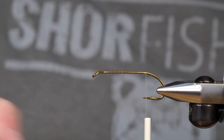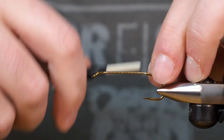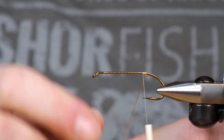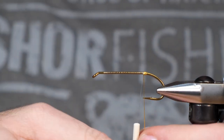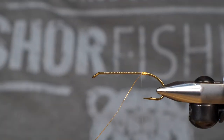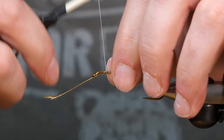Our first material we're going to put on is a small gold oval, and we're just going to wrap this up around. We're going to do several wraps just to build up that butt there. Just to secure that, we'll wrap it up the body, and it helps us build the body up as well.